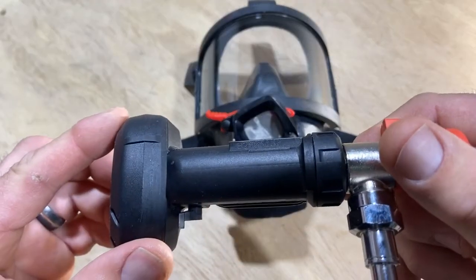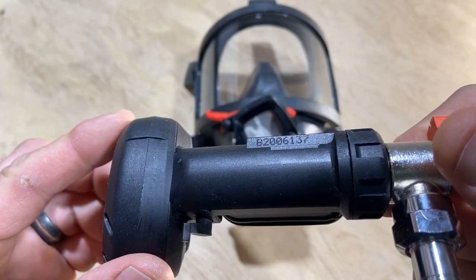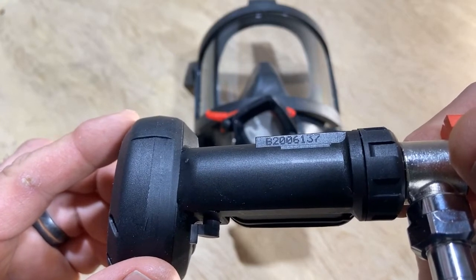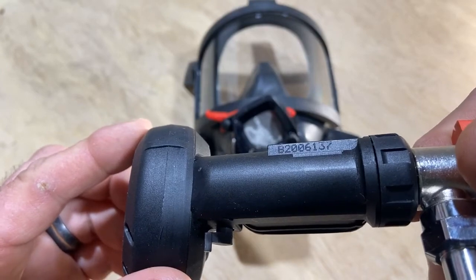Your serial number is located on the front of the breathing valve. B is for breathing valve. Two zero is the year. Zero six is the week. And one hundred and thirty-seven is the number of this breathing valve made that week.